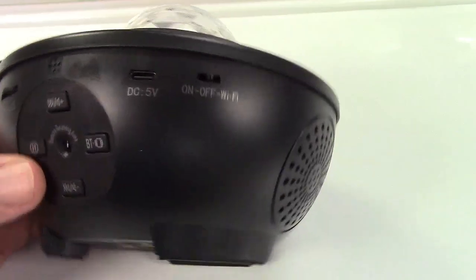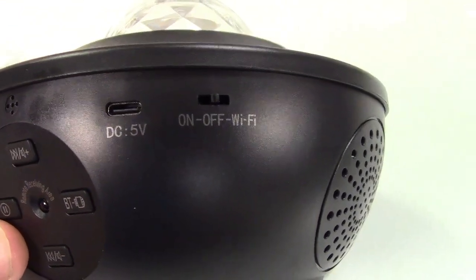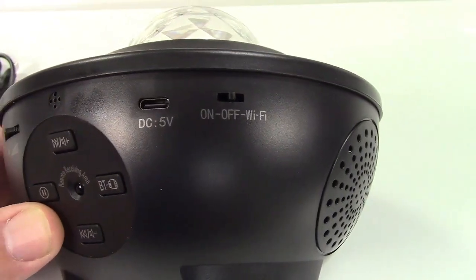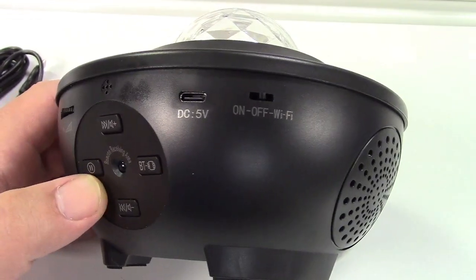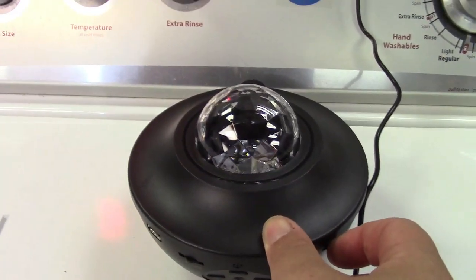Another interesting thing — if you notice the switch, it says on, off, and Wi-Fi. We'll get to that a bit later, but for now let's just plug it in and turn it on. I'll show you a few things it can do with the remote, and we'll get into the Wi-Fi later. All right, we're plugged in and we'll put the switch to the on position.